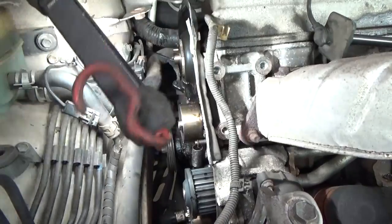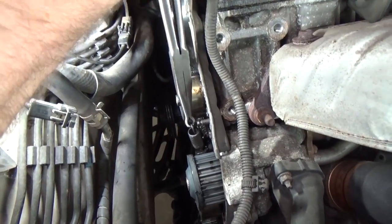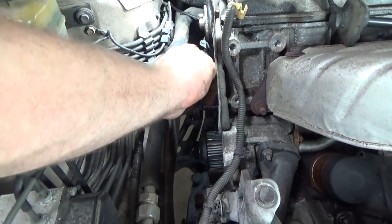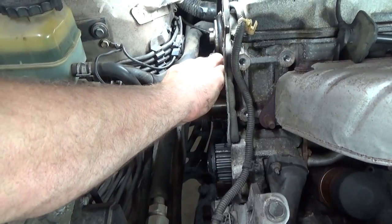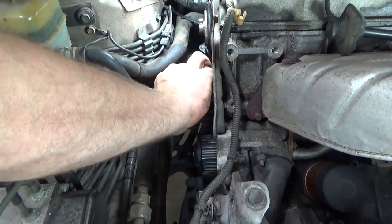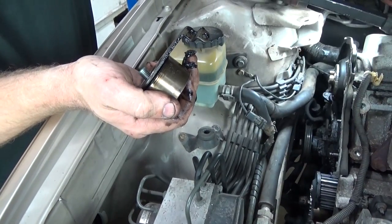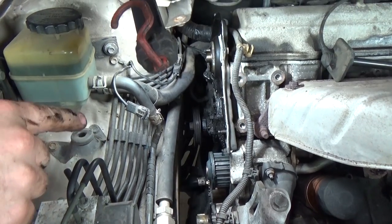Right here we have the tensioner spring — take note of how you see it. I'm going to take the 14mm and remove the tensioner completely. It sounds a little rough in there, a little scratchy — it's just the oil, muck, and debris behind it, kind of like a rubbing compound grinding the surface. In addition, we're also going to replace the idler down below the water pump.